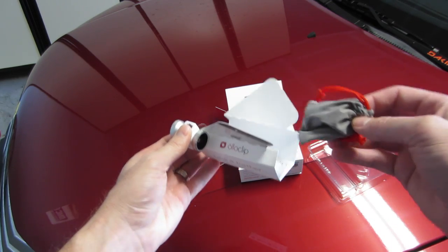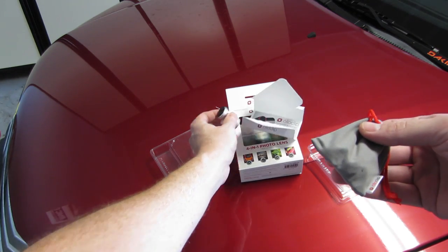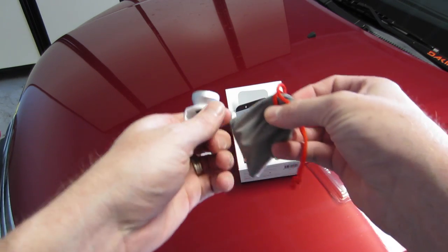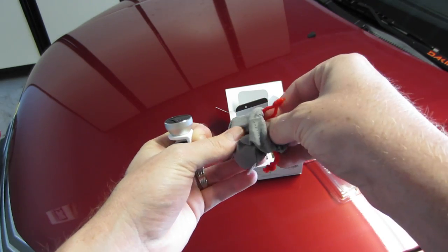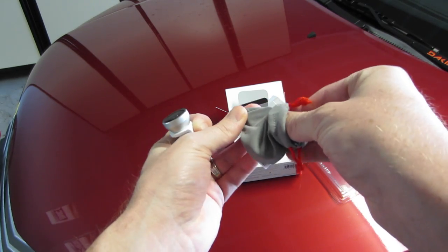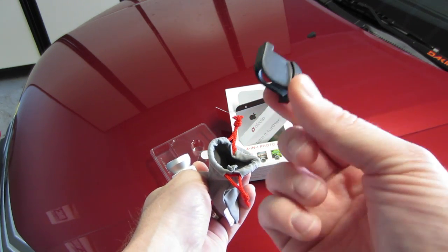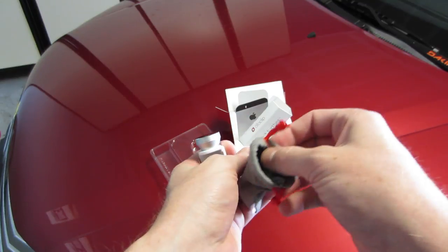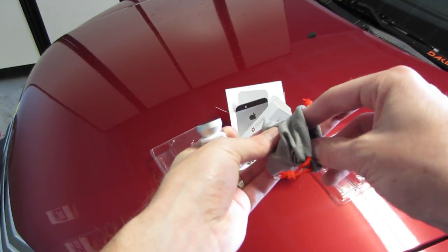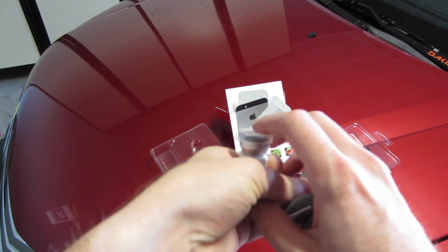Also inside the box, you have a little carrying case. This is your iPod adapter, if you choose to use it with your iPod. As well as you have a lens cap.